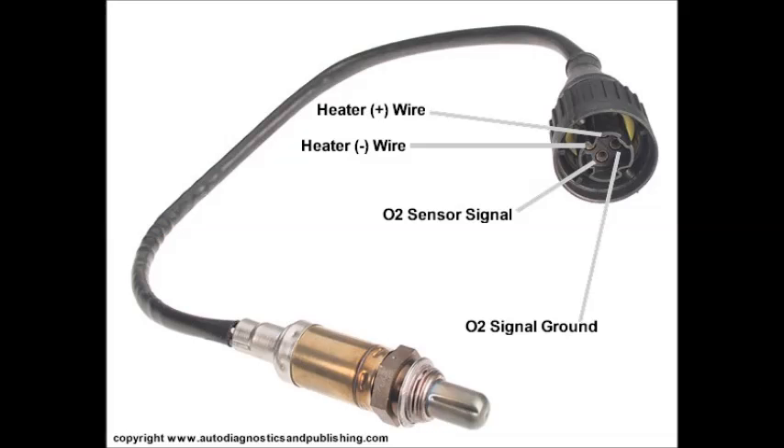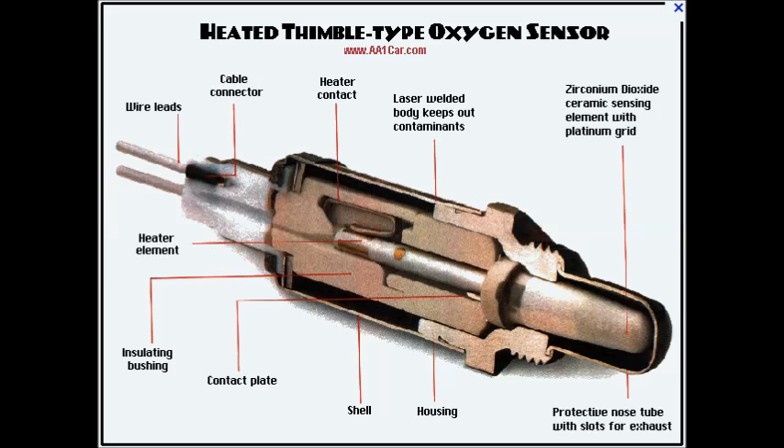If the voltage is less than 550 millivolts, the mixture was lean and there was little difference between the concentration of air inside the pipe and outside. If the voltage is greater than 550 millivolts, the mixture was rich and there was a great difference between the oxygen inside and outside of the exhaust gases.